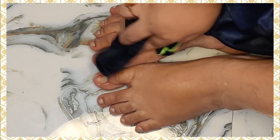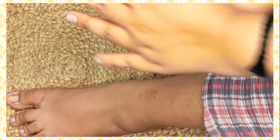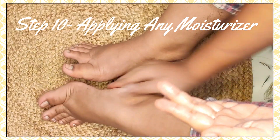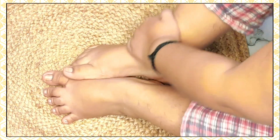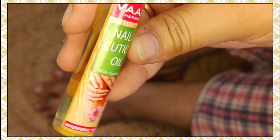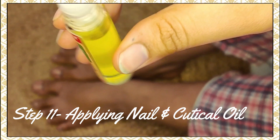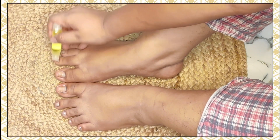After washing off the mask, my feet were very clean and soft. I applied a moisturizer on the foot as it was dry. The last step is nail and cuticle oil — it is very healthy for our nails. You can apply it to both hands and feet.